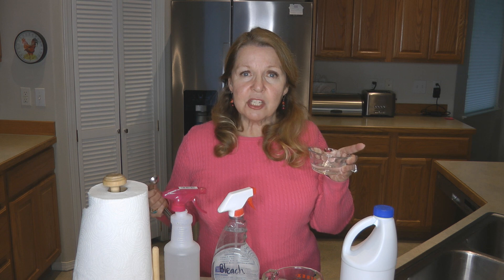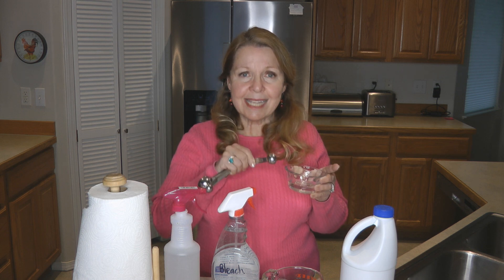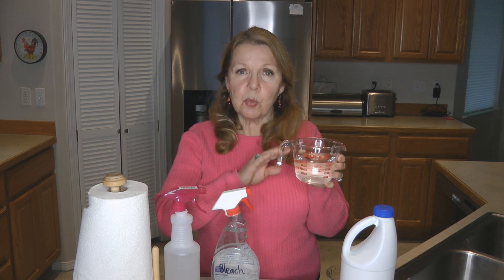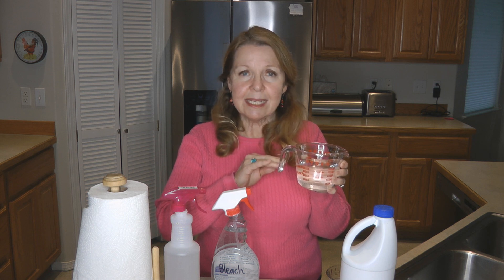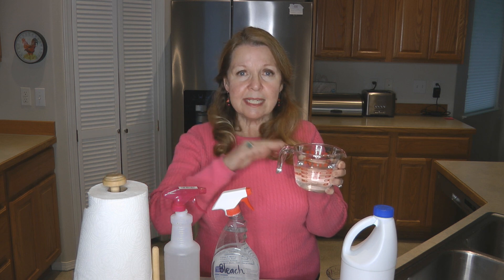You want to make sure you don't splash your bleach all over the place, so pour it into a small container. Then get out your teaspoon and add one teaspoon of bleach to your one-cup solution. You can put it in any kind of bowl or jar — it doesn't matter.